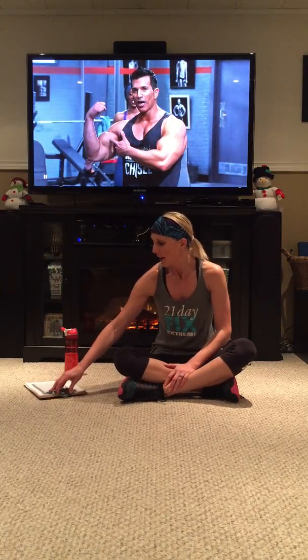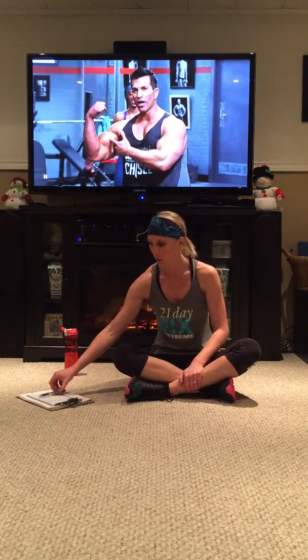Hi guys, I just finished Day 5 of Hammer and Chisel and today was ISO Speed Hammer. This is one of the workouts that was on demand when the previews came out, so I've tried it before. This is a very short workout — it's only about 18 minutes, about 22 with the warm up. It's a shorter workout and it's also very fast paced.